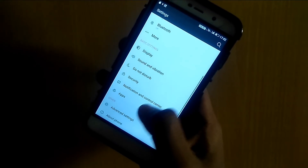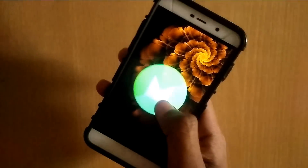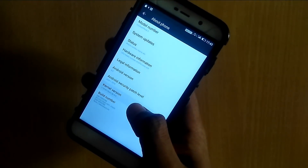Now go into the settings and check the Android version and kernel version. The Android version is 6.0 Marshmallow and the kernel version is 3.18.18 Mad, meaning the dot kernel.